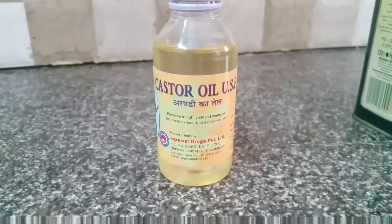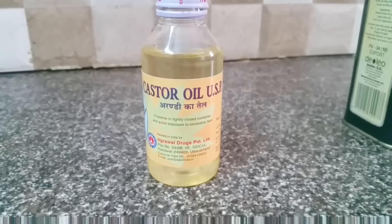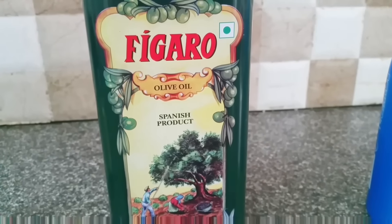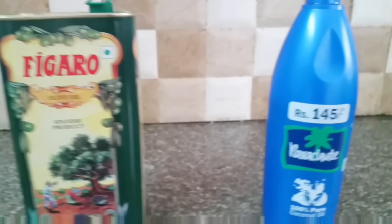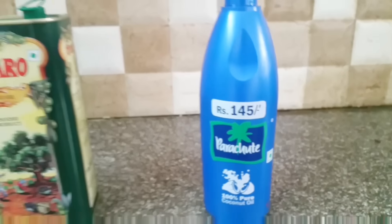So keep watching! The first oil I use is castor oil — I bought it from a nearby medical store, but you can buy it from any brand. The second oil is olive oil, which I bought from a nearby departmental store. The third oil is from Parachute — this is 100% pure coconut oil. These are the three oils that I use.